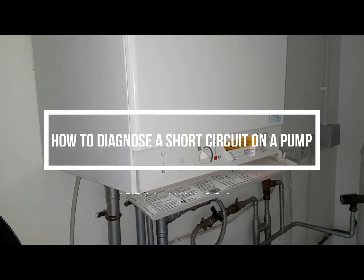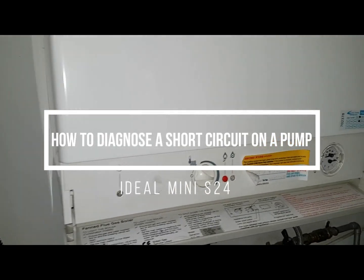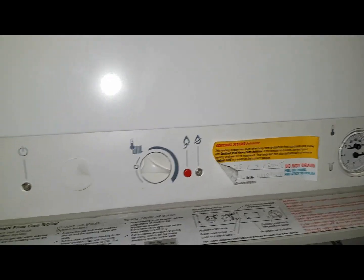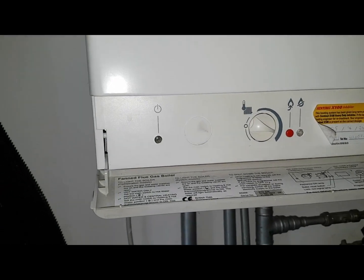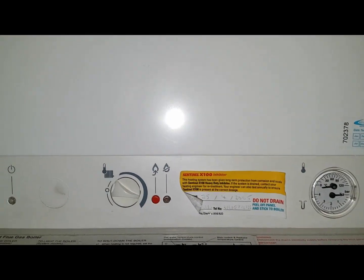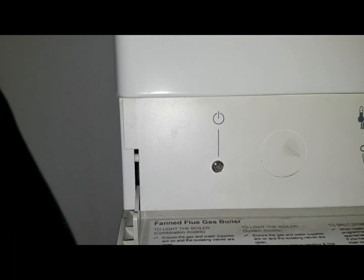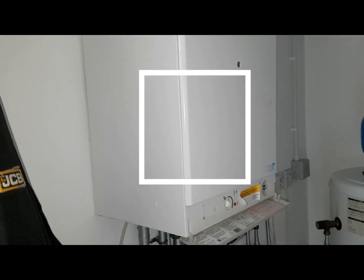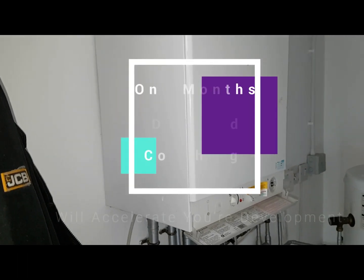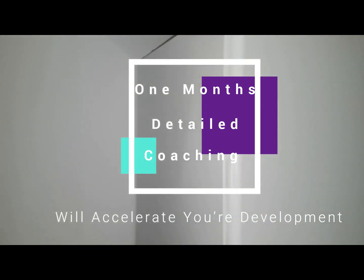Hi, this is Coach Tony Morgan and today's video is about an Ideal Mini S24. We've been called out to this boiler - the customer said there's no heat and no hot water. What's been happening is this green light, which normally illuminates, has not been illuminating. We're going to check and investigate why that is. Today I've got with me Adam - he's doing his boiler repair mentorship program with me, Coach Tony Morgan.